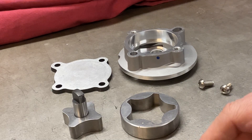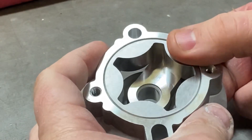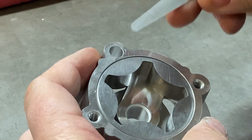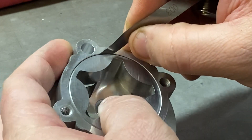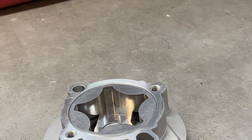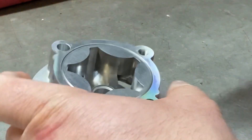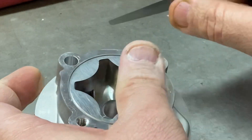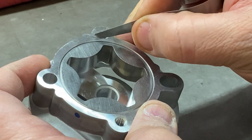Next, we need to check the clearances. With the annulus installed in the housing, we look for the clearance between the annulus and the casting using a feeler blade. At three thousandths of an inch it slides in easily, suggesting it's bigger than three thou. The four thousandth blade is much tighter — I'd say that's about three and a half thou clearance. The ideal is about three to four thou, so this one is perfect.